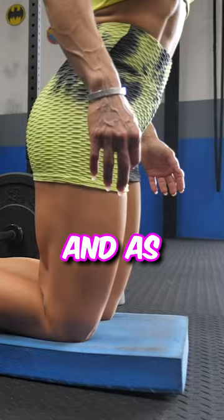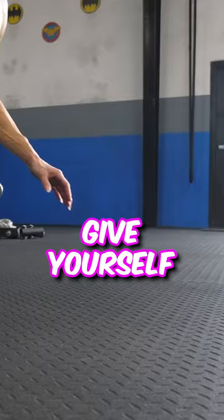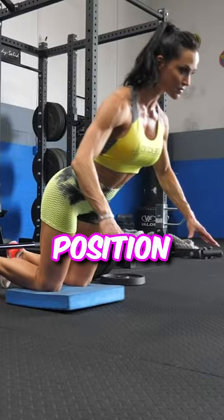I want you to think about lowering your body nice and slowly. And as you start to fatigue, it's okay to put your hands out to self-spot and give yourself a little push to bring your body back up to your starting position. With this exercise, we're going to do it AMRAP style — as many reps as possible.